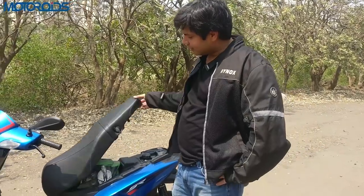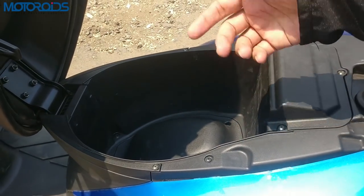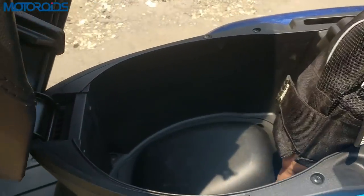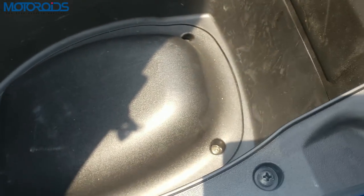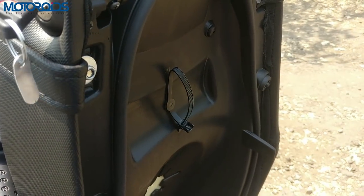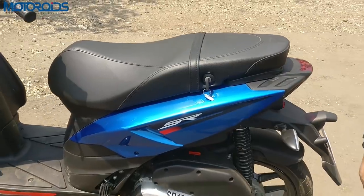Talking about the under-seat storage — that is not one of the highlights on this scooter. A full-face helmet is barely fitting inside, forget the seat going down. Aprilia claims you can put a small half-face helmet inside, but the under-seat storage is not a high point. A few other features missing: this one doesn't have a USB charging socket nor a light under the seat. However, there is a fastener here you can use for papers, documents, a small packet, or a toolbox. The fuel filler cap is inside, not an exterior one.